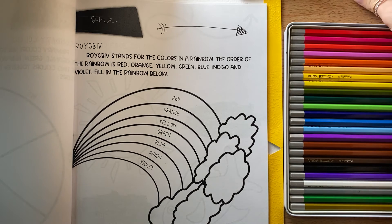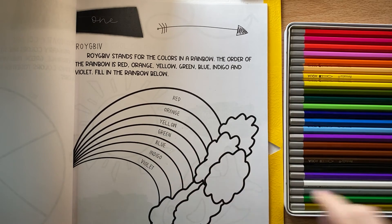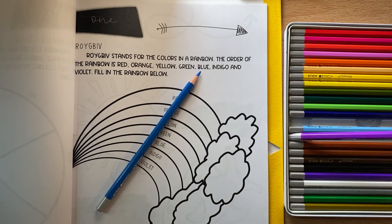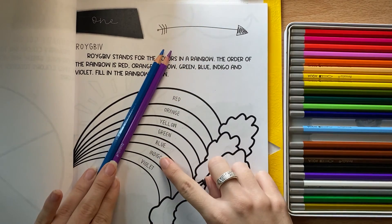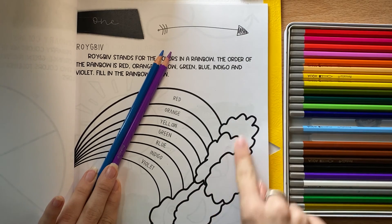So as you color this in with your colors, when you get to indigo, you are going to do a mix of blue and purple together for the color indigo. You'll color this in very nicely. You can color the clouds in too.